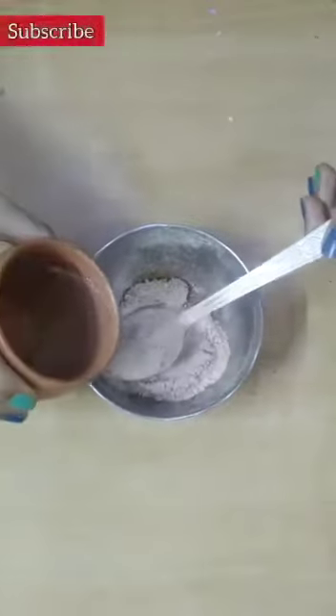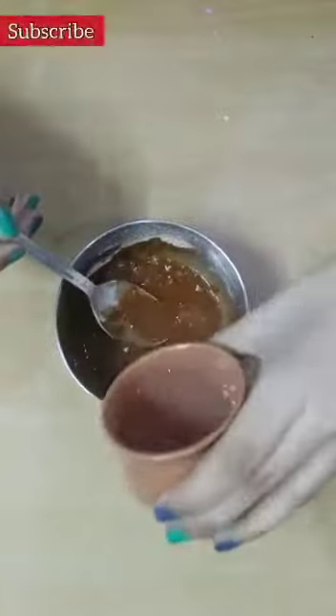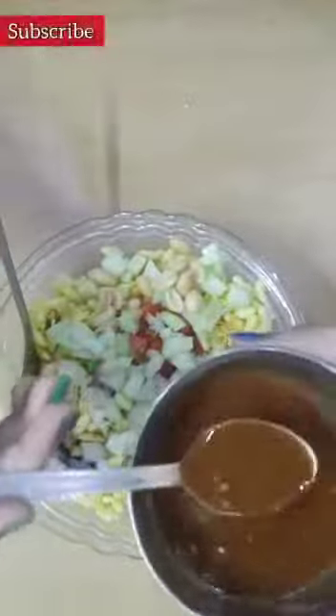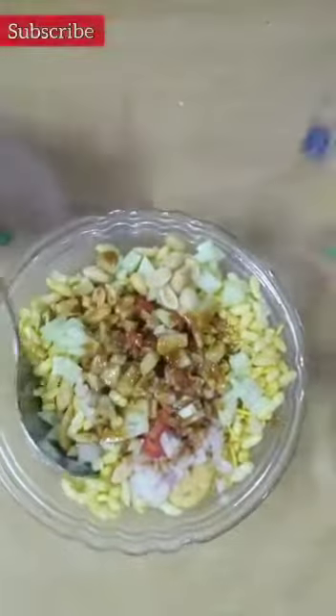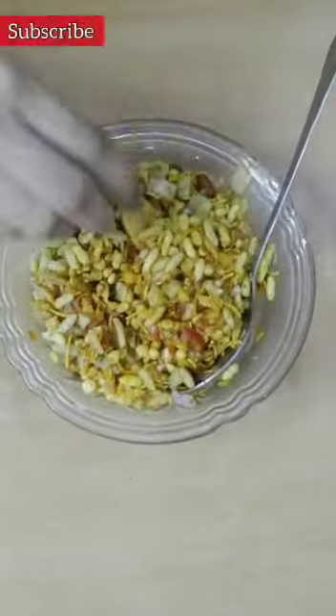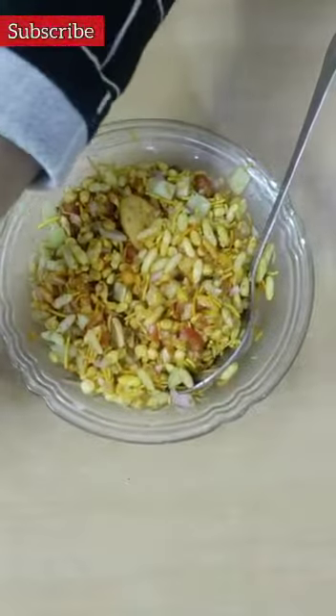So I have the powder — add some water to it and mix it well. After mixing it well, let's eat it!